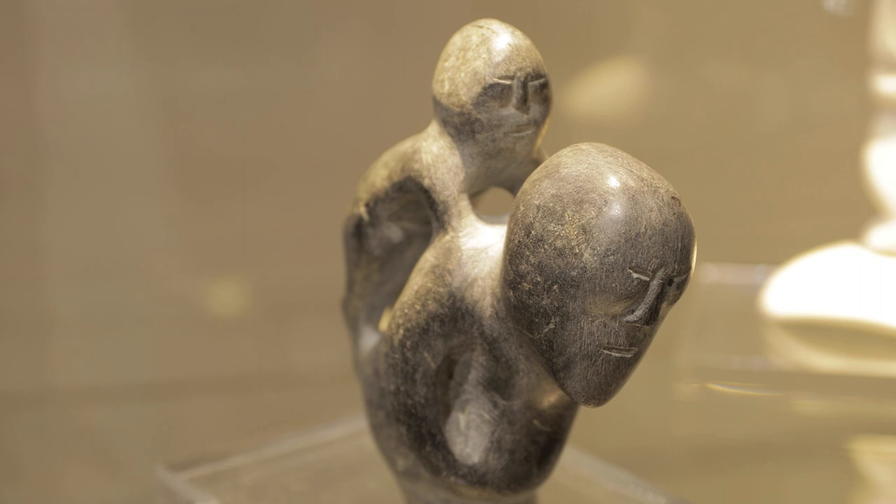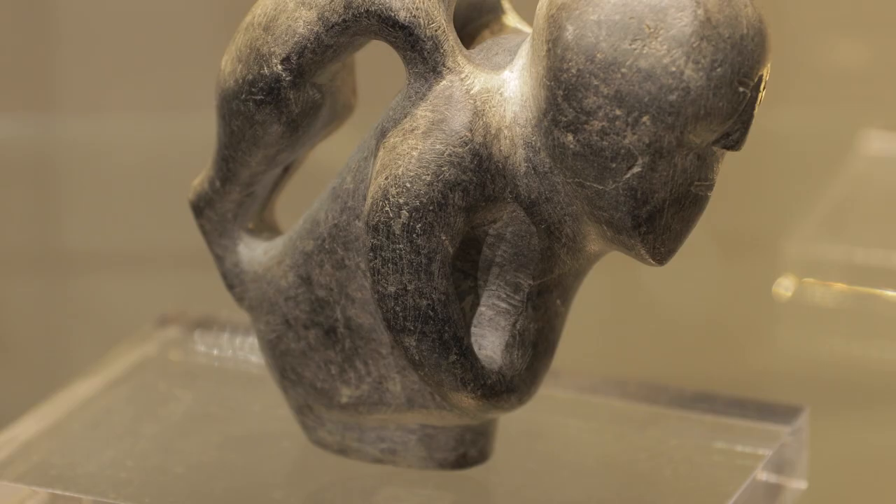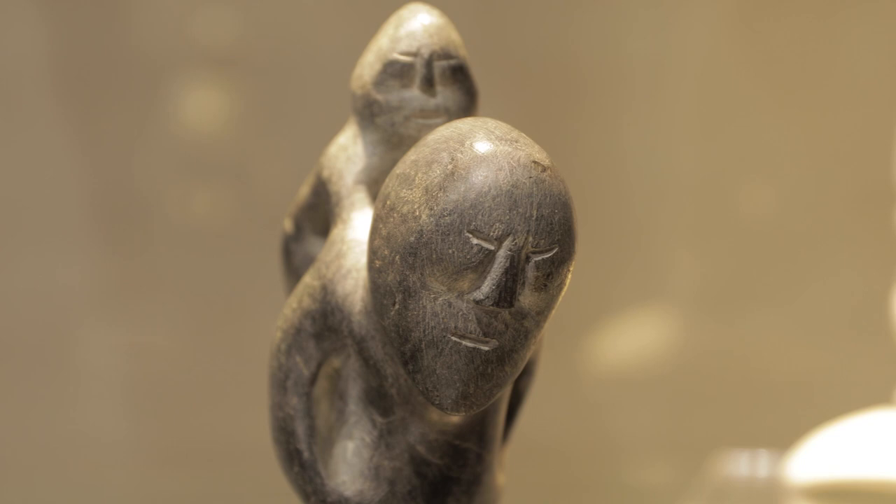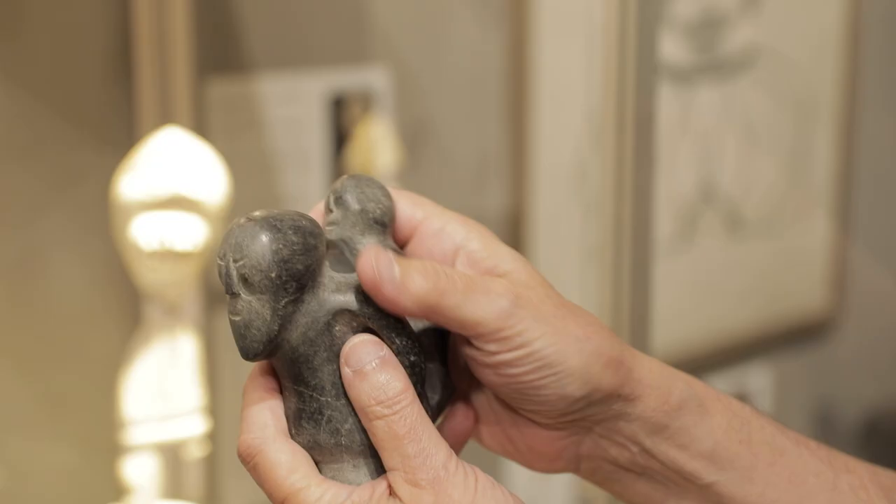George Swinton included Mother and Child in his landmark 1970 exhibition, which was the first solo show for any Inuit artist in a museum. In his introduction to the catalogue, Swinton calls Tic Tac a poet, and he is moved to write about Tic Tac's sculpture in rather poetic language.